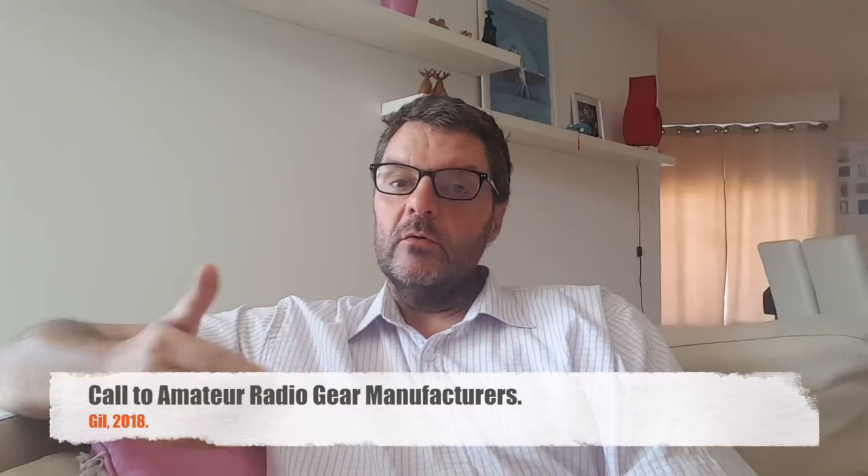Hi, this is Gilles, the radio prepper. This is a call to amateur radio gear manufacturers, because on this channel, as you may have noticed, I do test amateur radio gear, and most of the gear I test, actually, I buy with my own money.